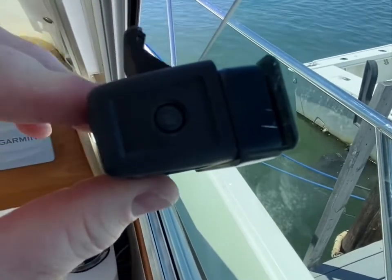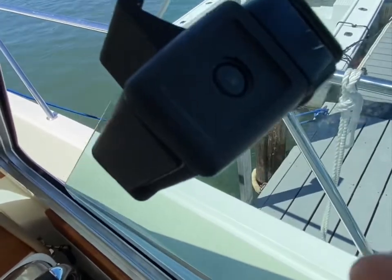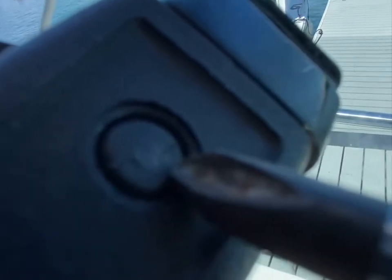This is a pretty simple latch — it just opens on an internal spring and sometimes you need to adjust it, maybe it gets a little bit loose. What you have here is a plastic pin that runs through and holds it on.